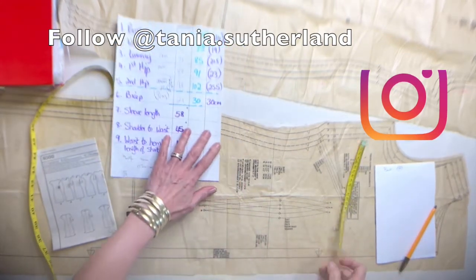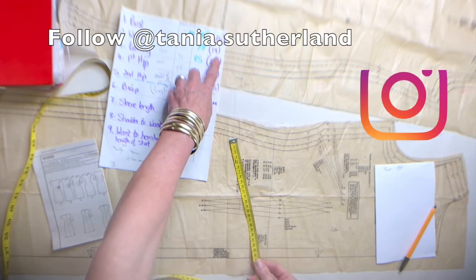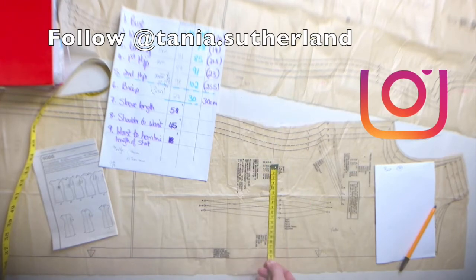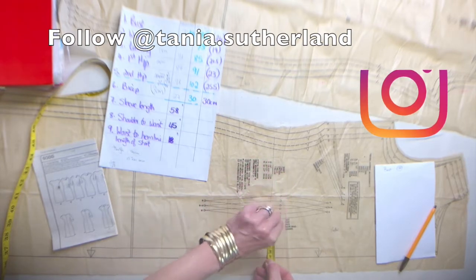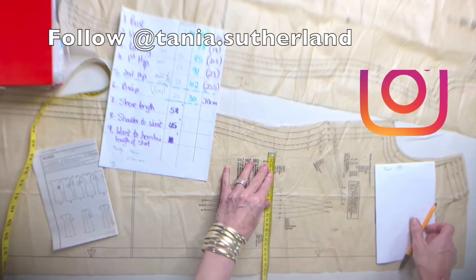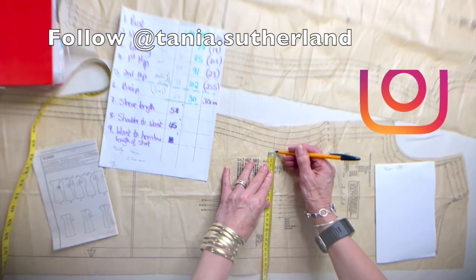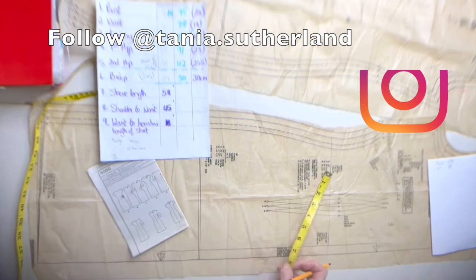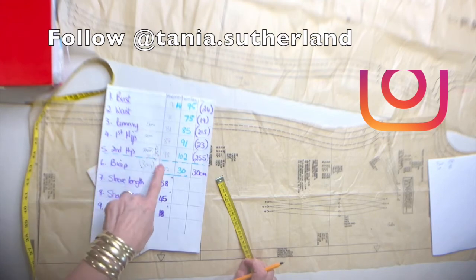Going to the waistline: it's 71, so the quarter measurement including ease is 19 centimeters. I place my finger on 19 and put it on the center front. There are darts — I jump over the dart because when stitched it will close and change the seam allowance. My tape end is there; I still need to add one and a half centimeters seam allowance, so my waist is also a size 12.